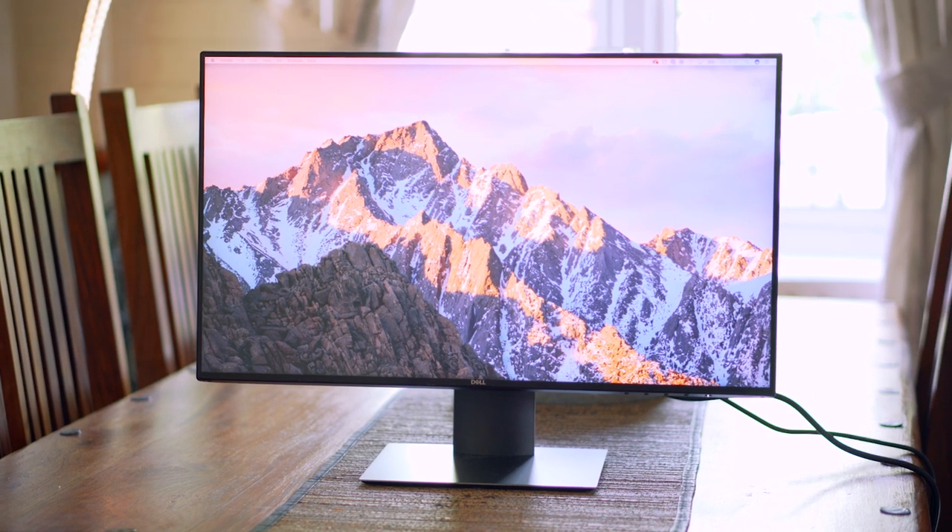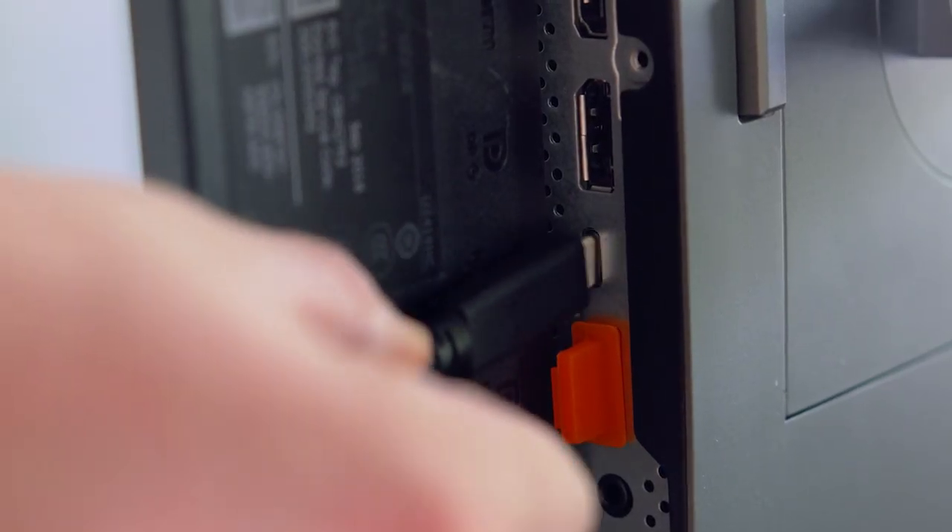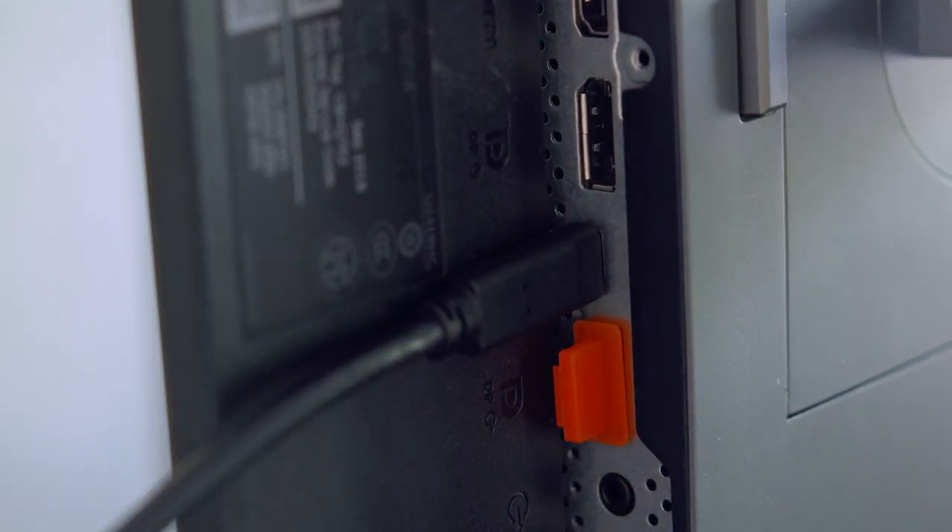It's not for gamers, so it's missing all the important things like fast refresh rate and response time, but it does still rock in its own way. Most notably is the addition of a USB Type-C port that can connect a laptop and this monitor.